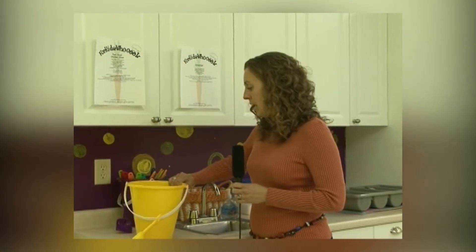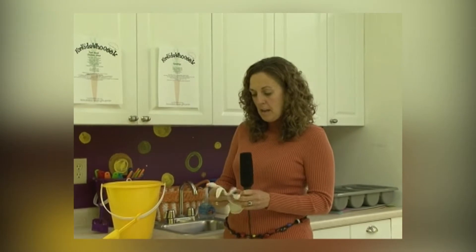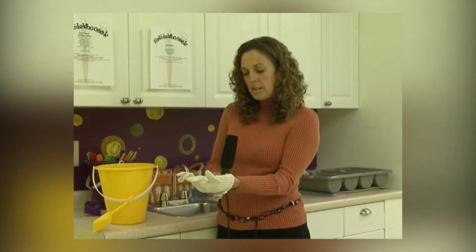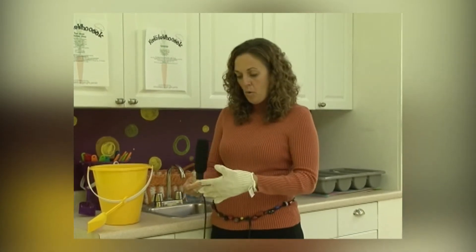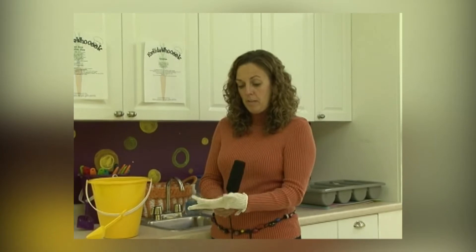One of the things that's kind of unique to us — and we're the first cooking school for children in the country to have these — are cutting gloves. The cutting glove goes on the non-dominant hand for children, and they'll wear this whenever they're using a box grater, a vegetable peeler, and for the older children whenever they're using a knife.